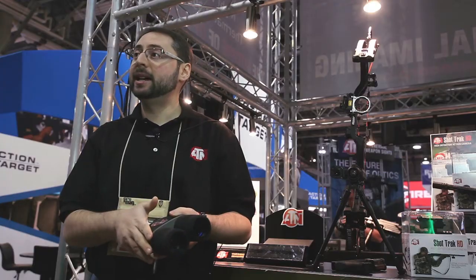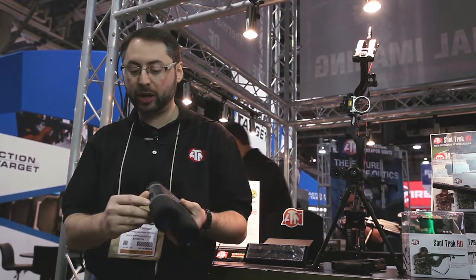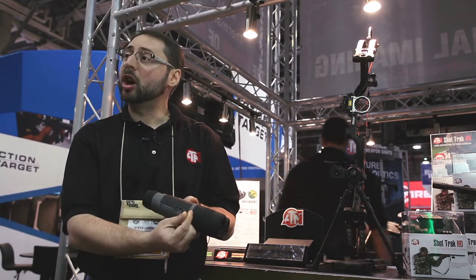It's both day and night capable. You also have recording capability with a micro SD card that you can install into the device.